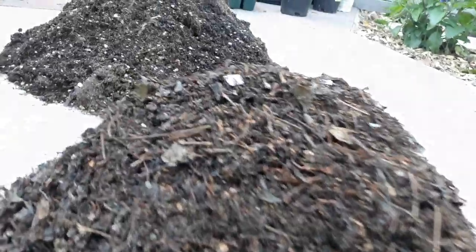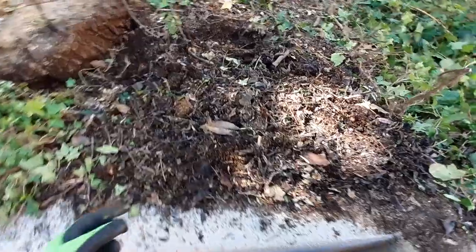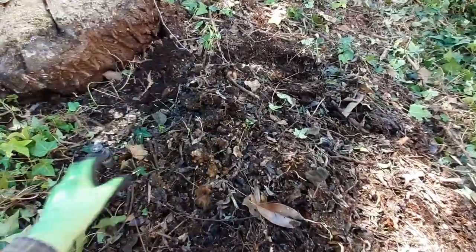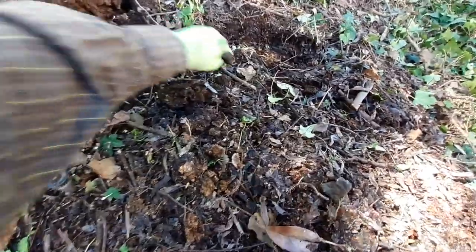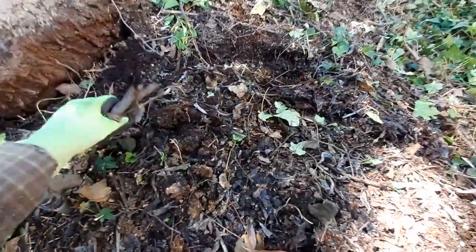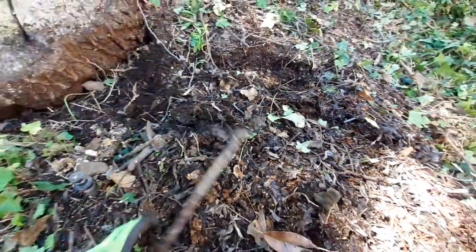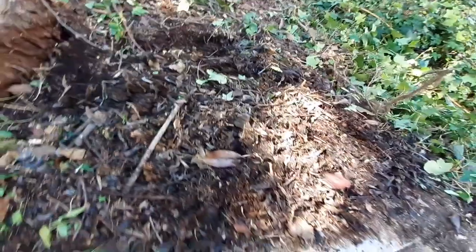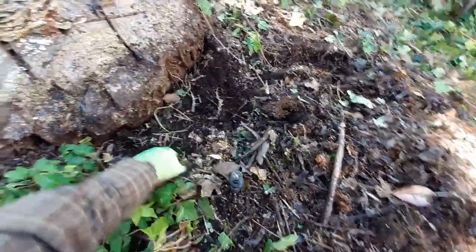I just want to show you where you can get some really good topsoil for your plants and garden, free of charge. If you do any landscaping work around your house, or if you have a friend's house where they're cutting trees down and there's leaves that have been piled up for years and years underneath, like this one.